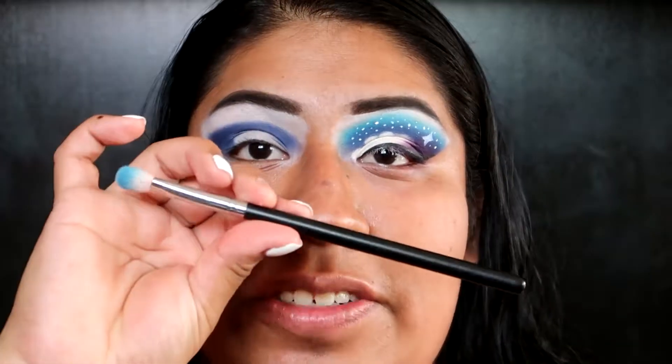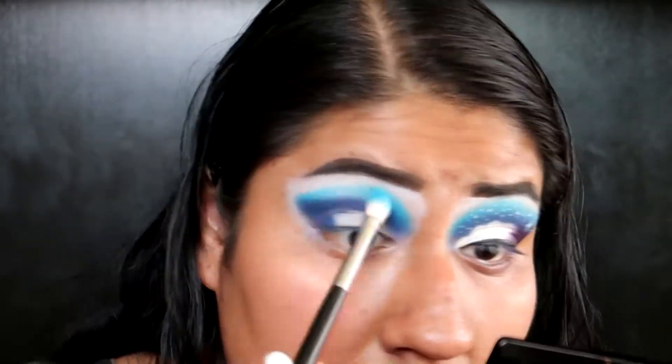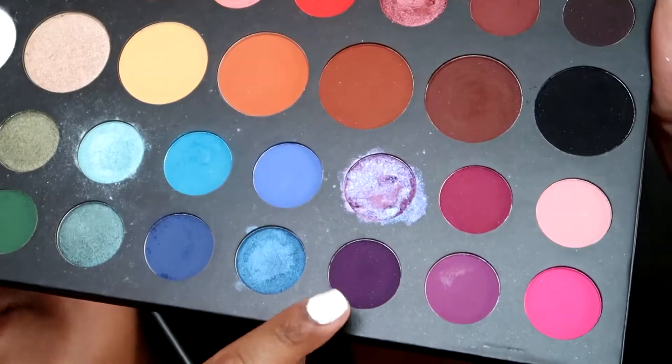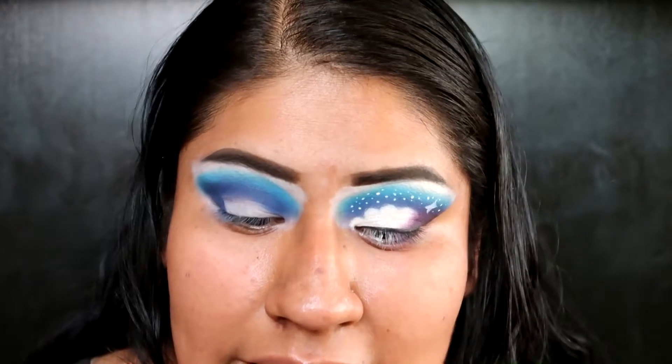The next shade I'm gonna take is this shade called Playground, and I'm gonna take that on a Morphe M433 brush. The next shade I'm gonna use is this purple shade right here, it's called Escape, and I'm gonna take that on the Bodyography Pro Flat Shader brush.